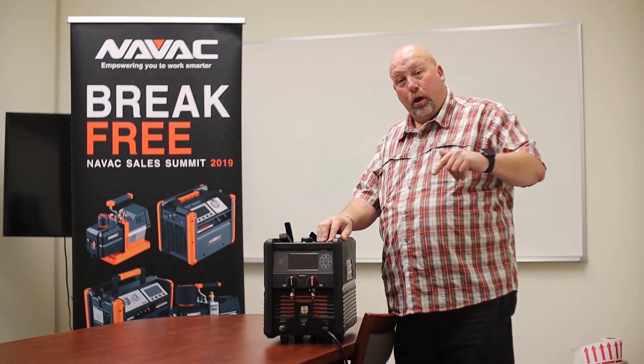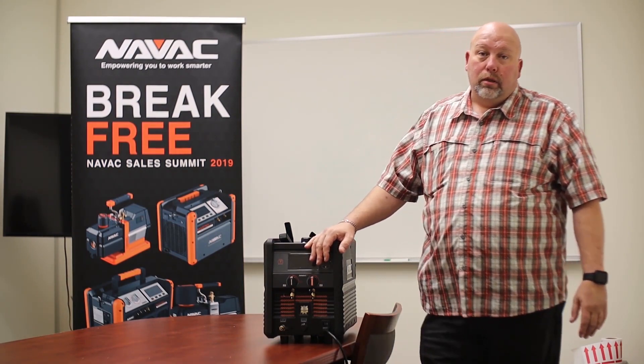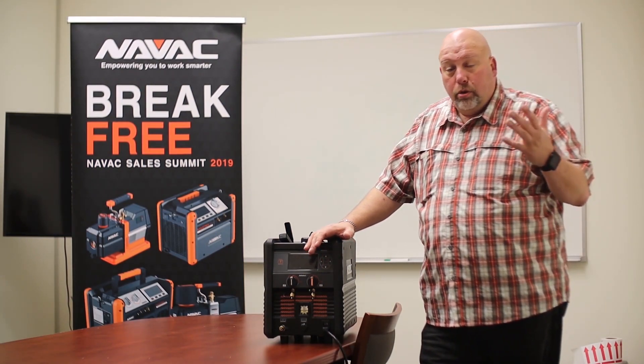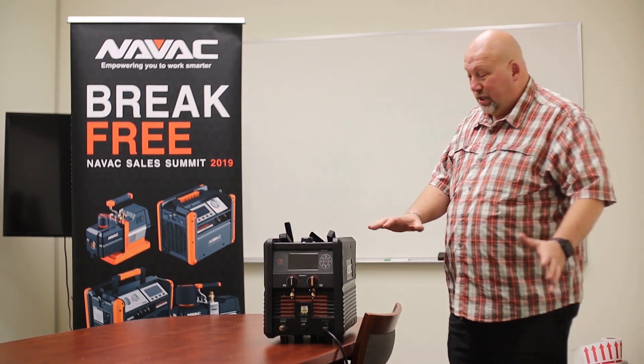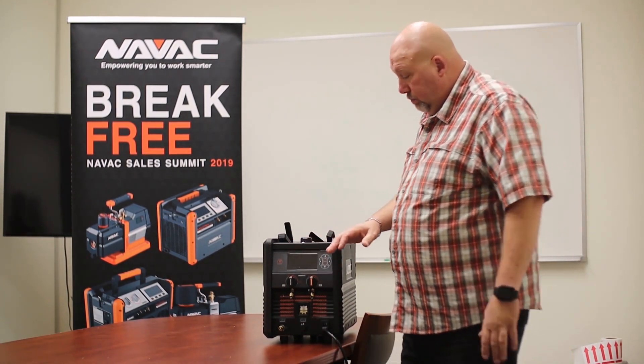James Bowman here. A lot of questions about the NAVVAC charging station, the NRC-62D, so we're going to go over it. Quick overview: it's a single box. It's not a recovery machine — a lot of guys think it looks like a recovery machine, but it's not. It's a charging station.